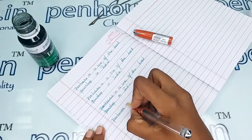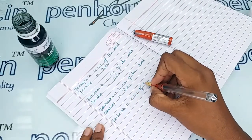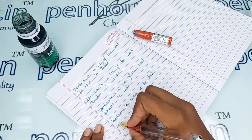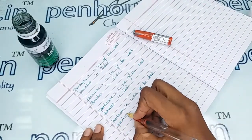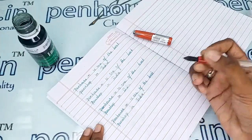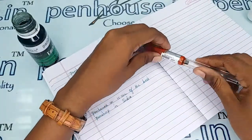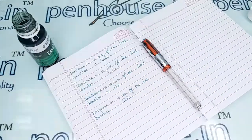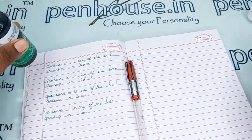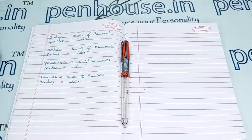A very smooth writing it is. If you have any query about this pen, you can ask in the comment section or make a call to our mobile number. Thanks for watching this video.